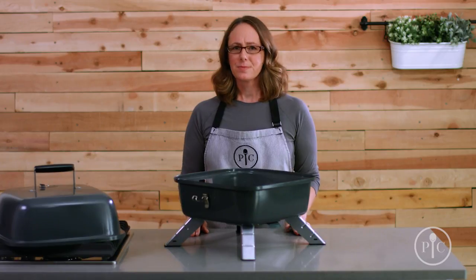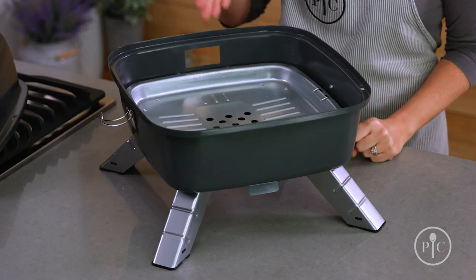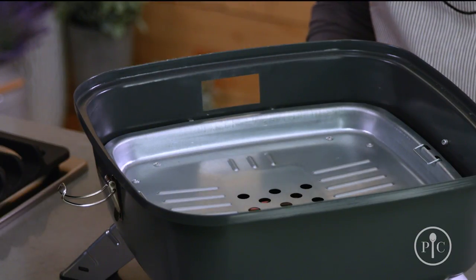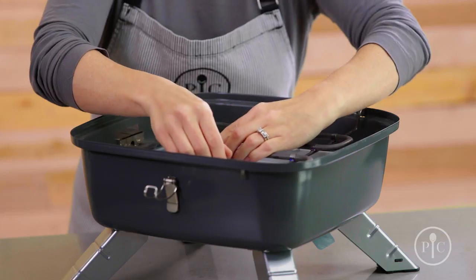In electric mode, the grill can be used inside or outside. To set it up, make sure the charcoal tray and drip tray are clean and in place. To insert the electric heating element, the plug vent must be open.